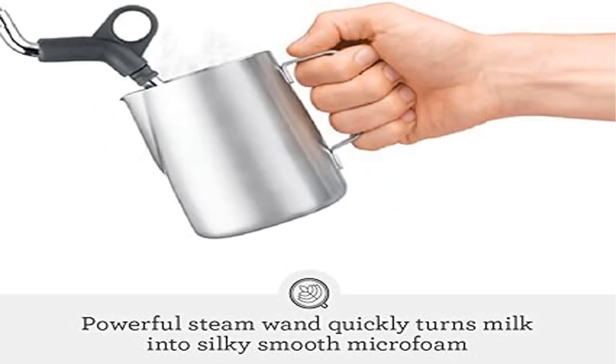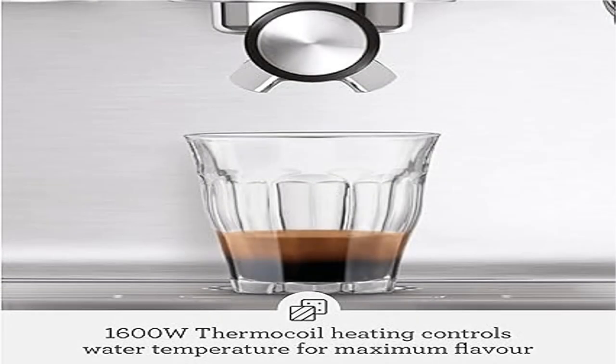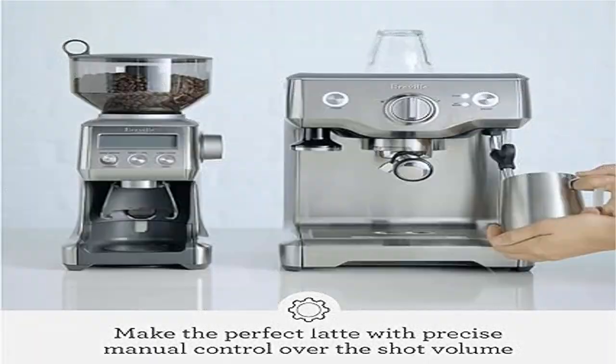The 1600W thermocoil with integrated stainless steel water path accurately controls water temperature. A high-power 1600W element delivers sufficient steam to create micro foam that enhances flavor and enables you to produce latte art at home.